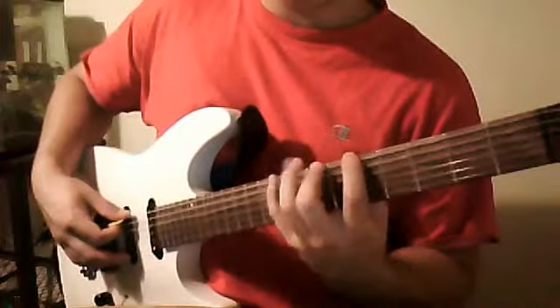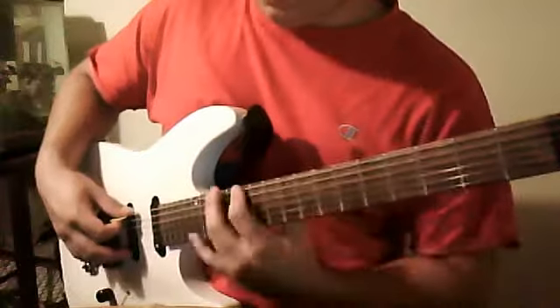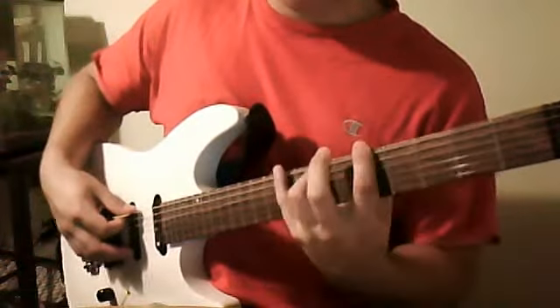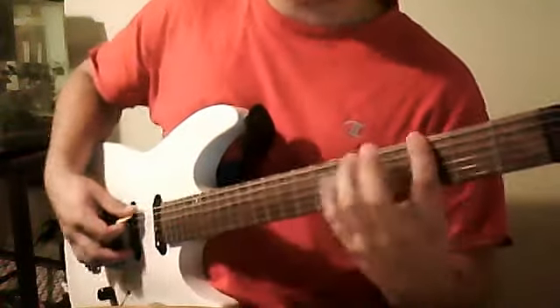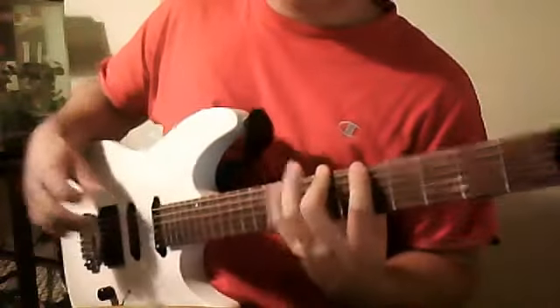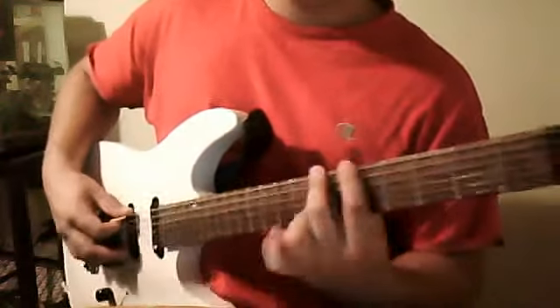I kind of orient my fingers differently. I will sometimes use pointer finger, middle finger, and pinky. And if I'm up higher, obviously pointer finger, middle finger, and ring finger. Right now we're just going to use pointer, middle, and pinky — and I meant middle for the widespread, okay?